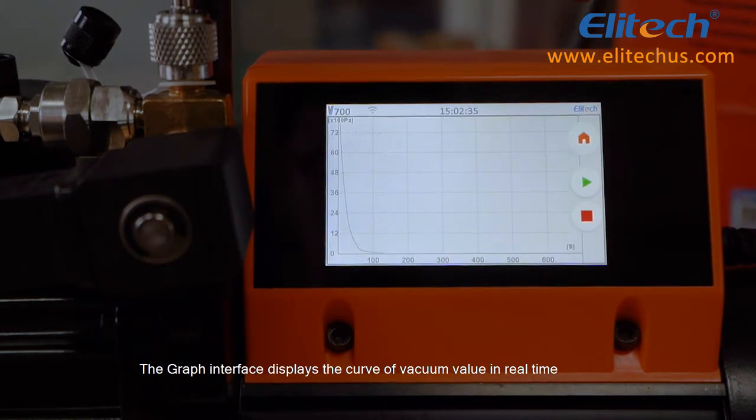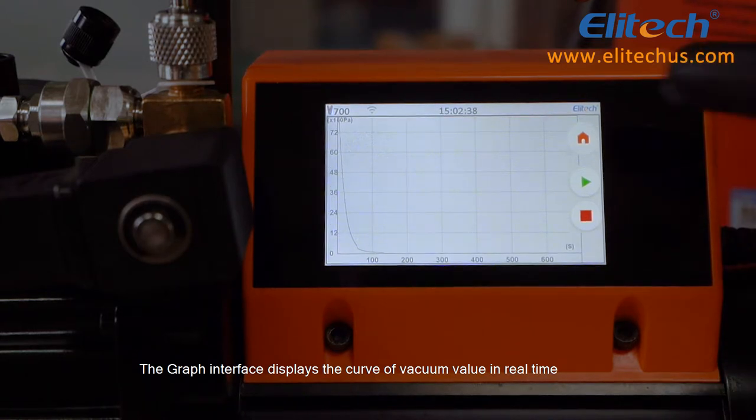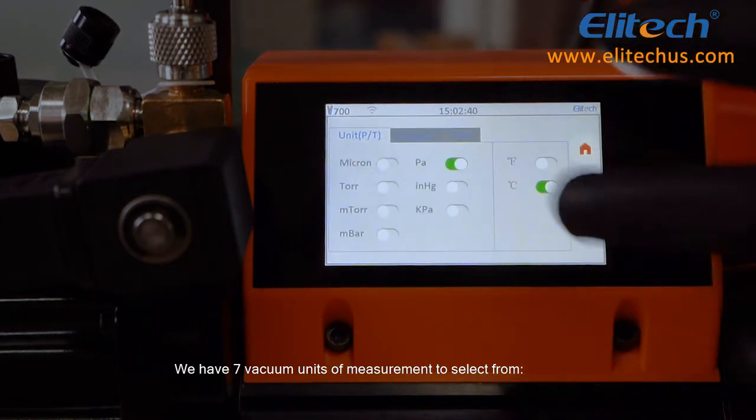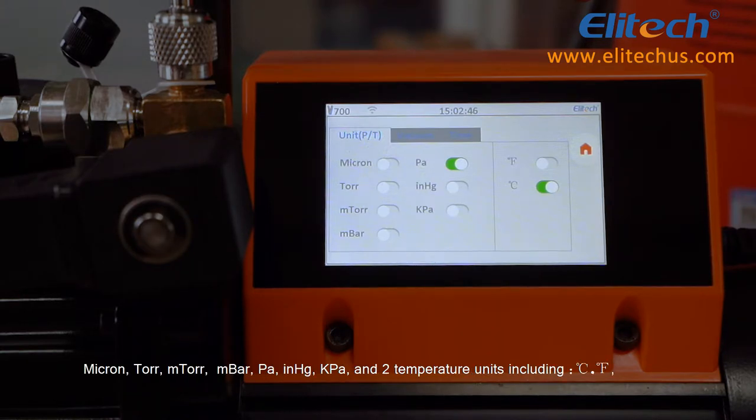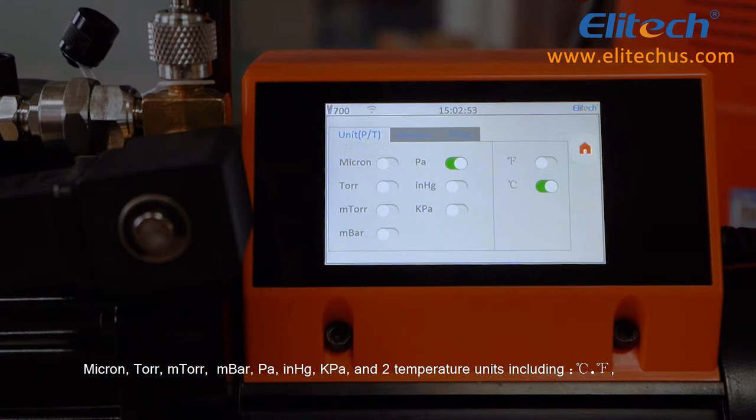The graph interface displays the curve of vacuum value in real-time. There are seven vacuum units of measurement to select from: Micron, Torr, mTorr, mbar, Pa, inches of mercury, and kPa, as well as two temperature units including Centigrade and Fahrenheit.